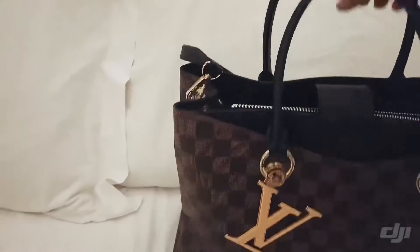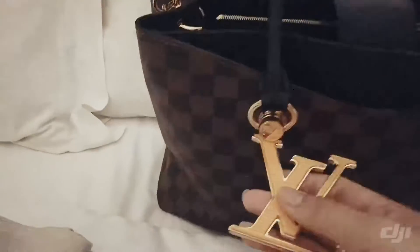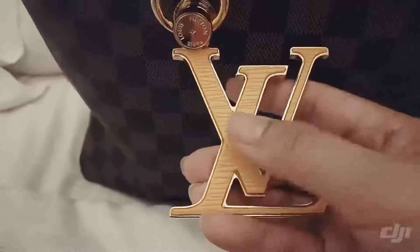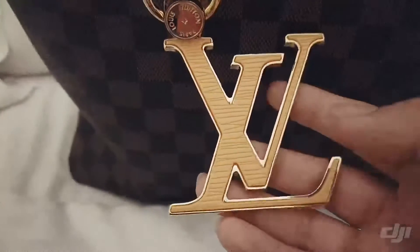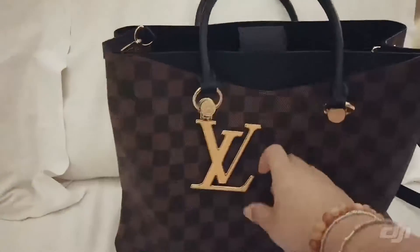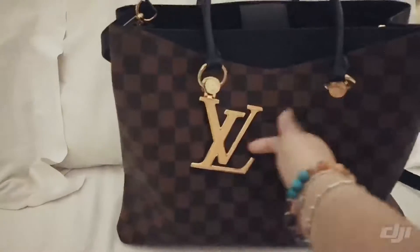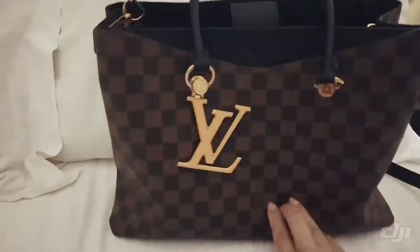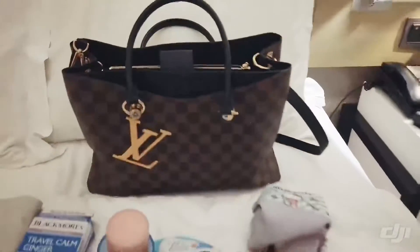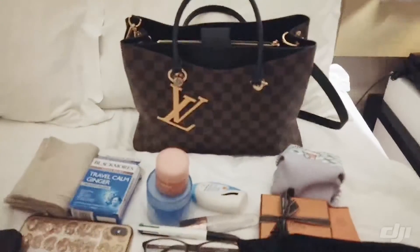It has a shoulder strap that is really good because it makes it versatile — you can carry it by the short handle or use the strap. What I really like is that this keychain, while not removable, makes the bag a little more edgy and the yellow pops against the Damier leather. I hope you've enjoyed this video — subscribe at my link, thanks, bye!